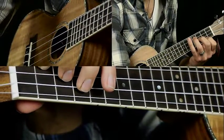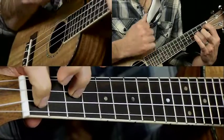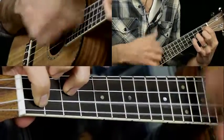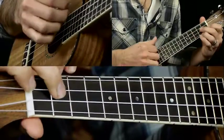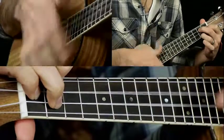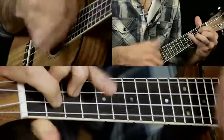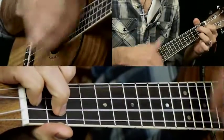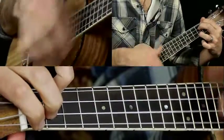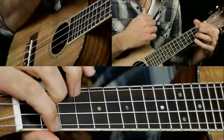The bridge starts on an E minor, then to an A7 slash C sharp — play an A7, then put your third finger on the third fret of the E string — then to G, and then a G7. The G7 is 2, 1, 2. Then you go to C, then E7, A minor, and then D7 — three hits there, all down strokes.